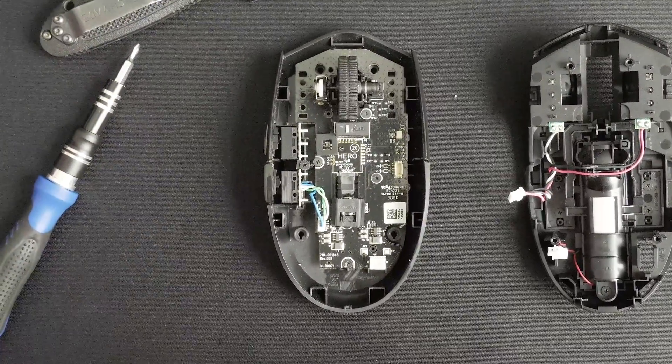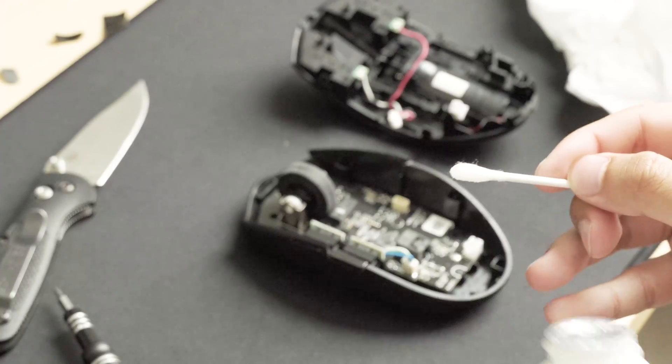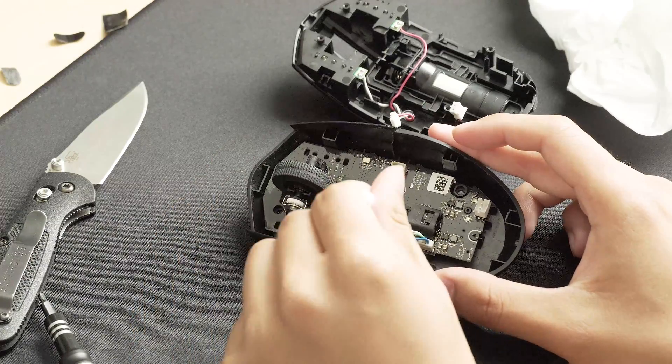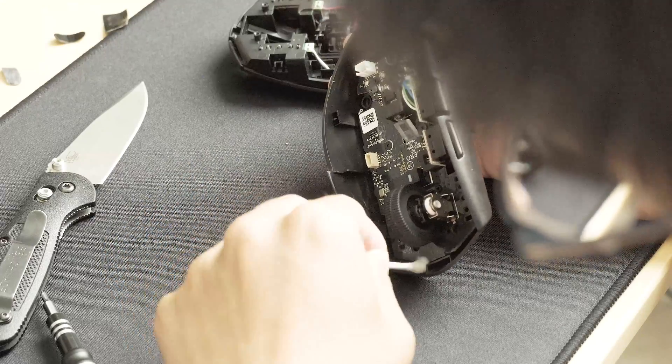This is what the G305 looks like on the inside. My left mouse click wasn't working so I decided to clean the inside of the mouse while I had it open, as well as the connectors that we pulled the 2 wires out from earlier.